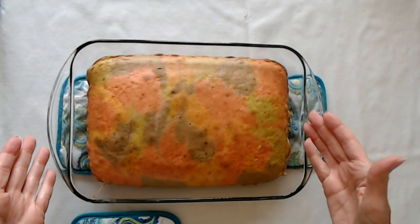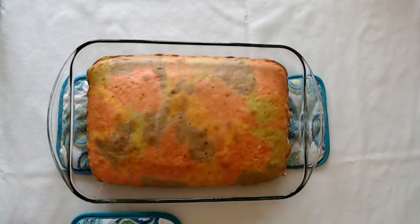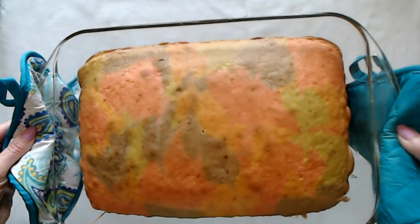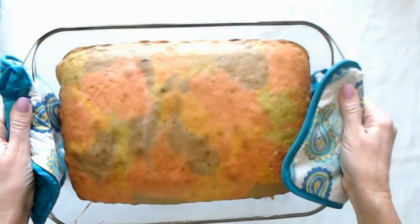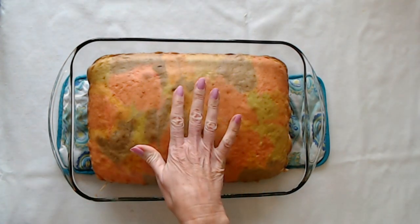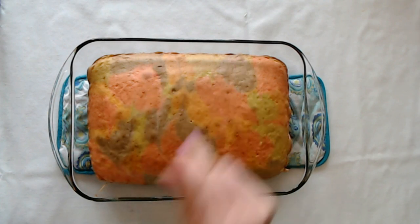Oh my goodness, look at this pretty cake! I just took it out of the oven and you can see the little swirls on it — isn't that pretty? That is just super cool. Now we have to let this completely cool, then we're going to come back and poke holes in it.